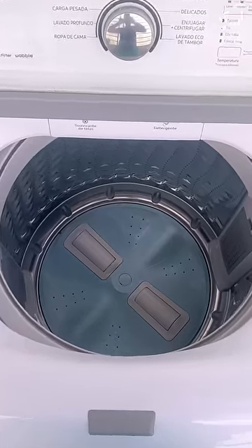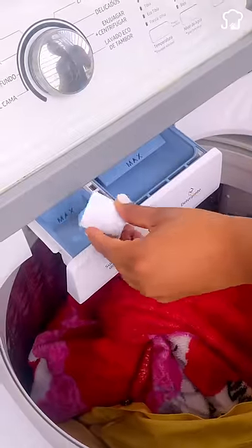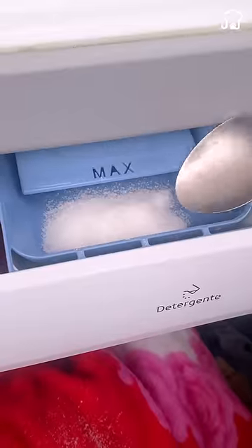Laundry has been hiding incredible secrets from you for a long time. Keep the color of your clothes for longer without softener — just add a tablespoon of salt to the soap compartment, and the clothes will be more vibrant.